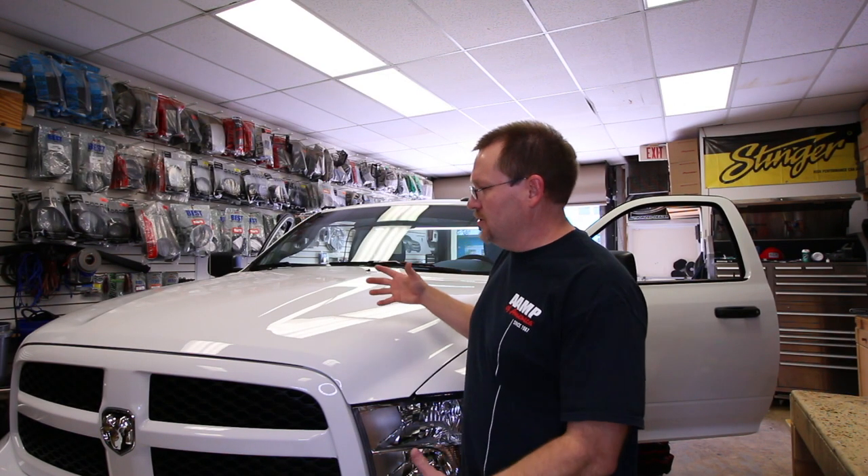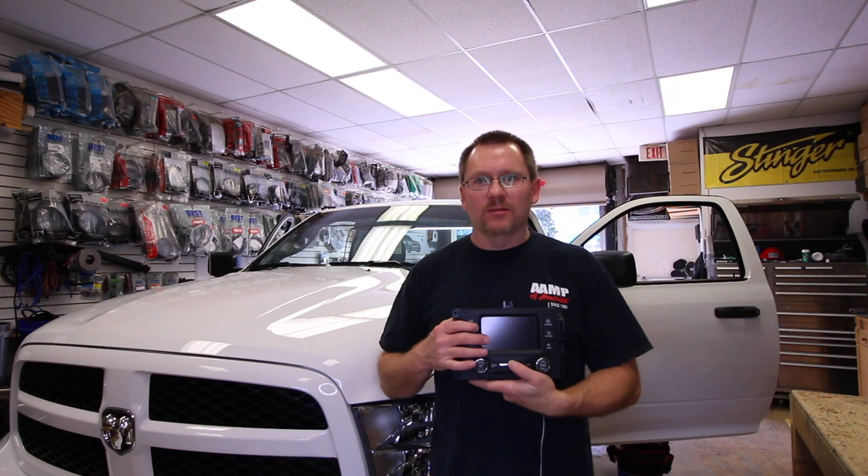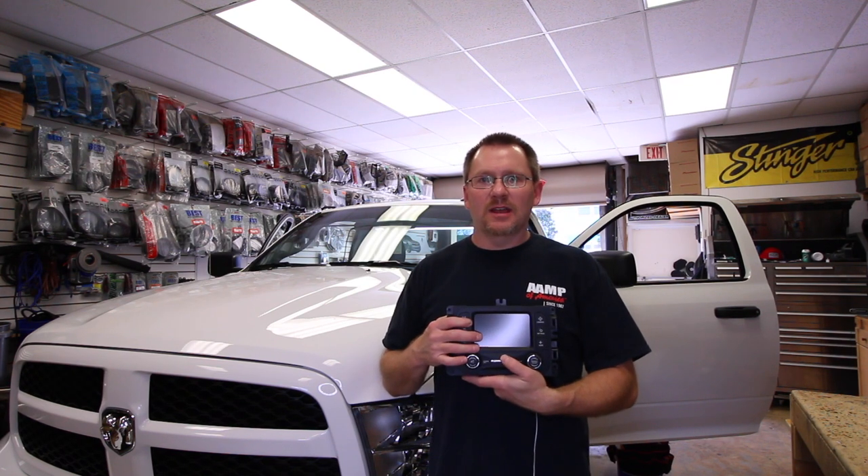So you just got yourself a brand new Dodge Ram, and you're all excited. You lift up the armrest and you see it has a USB and an aux jack in it, and you're like, this is amazing. And then you go and you listen to this factory radio and you go, man, this thing sounds terrible.